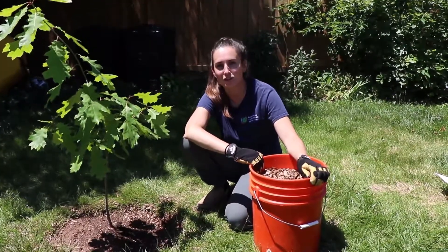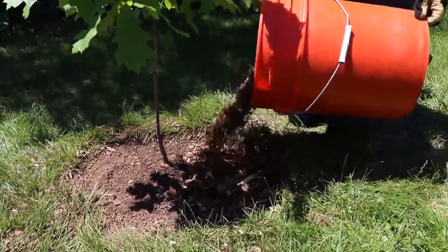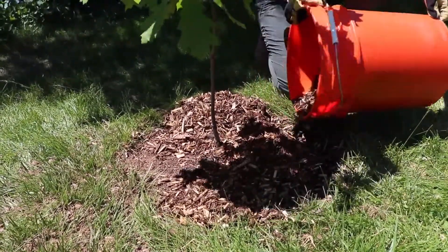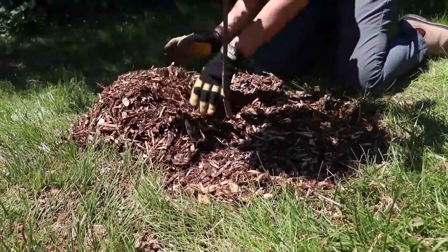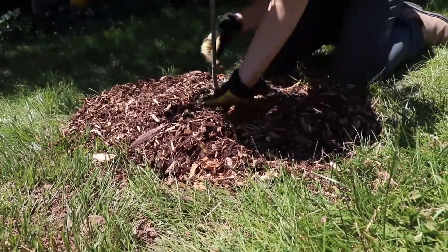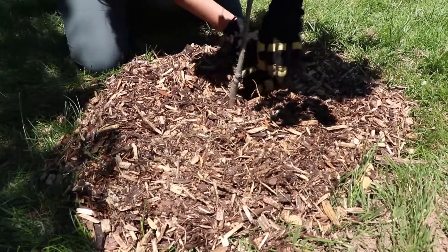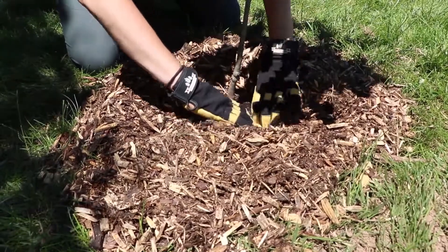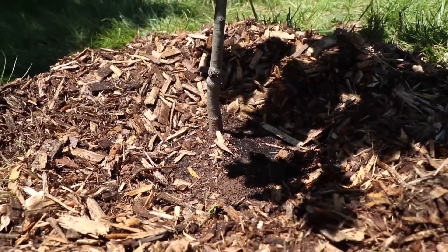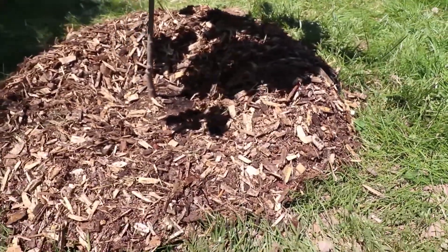Step two: applying the mulch. Today we're going to be using wood chips for a newly planted tree. Be generous with your mulch and apply a six to eight centimeter layer — that's about three to four inches. Create a wide circle that at least covers the area where soil was disturbed when planting. Pull the mulch away from the stem or trunk to create a donut shape with a hole in the middle.